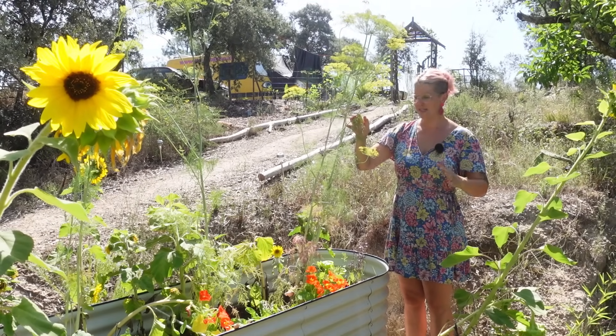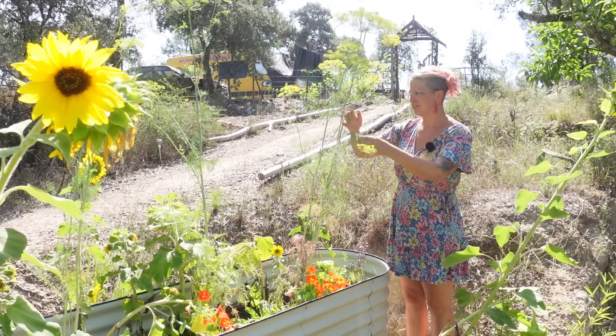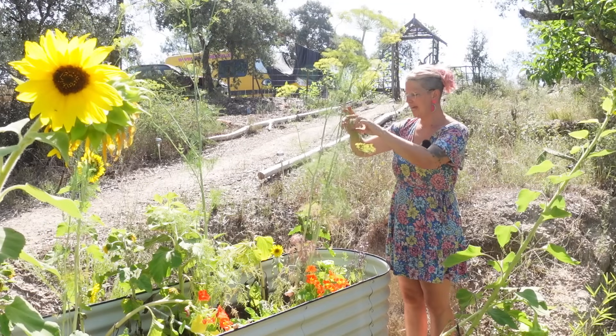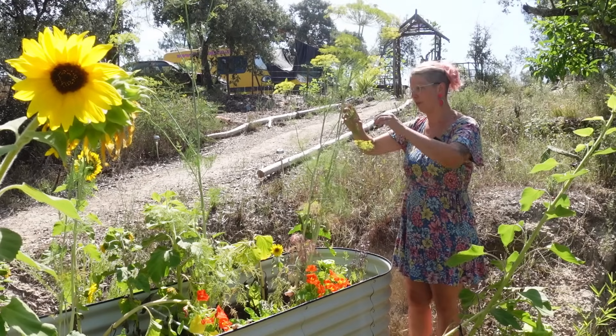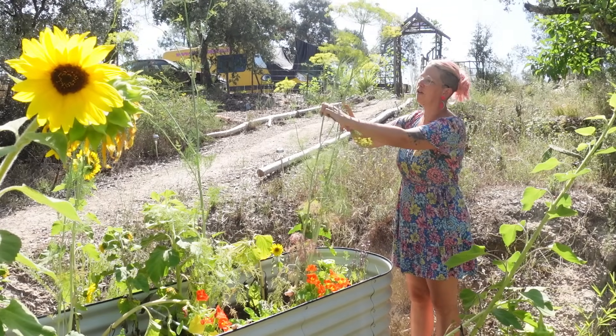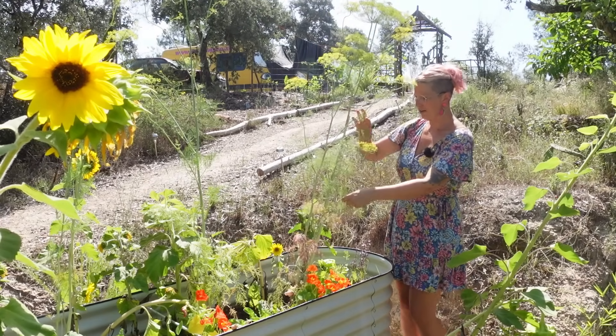We've let this dill go to flower because it's covered in hoverflies, and you can still eat some of the leaves — it's almost past its best but not quite. This is the only dill of the hundreds I planted in the garden that survived the voles, I guess because it's in our veggie beds. I just don't need much — it's just for the flavour of the pickles.